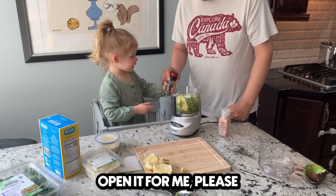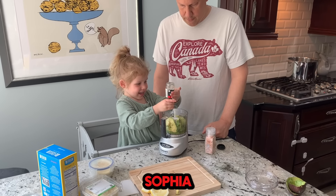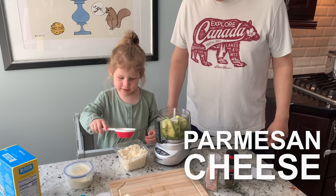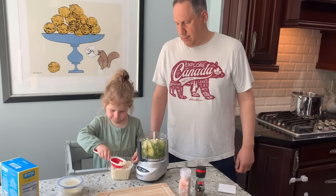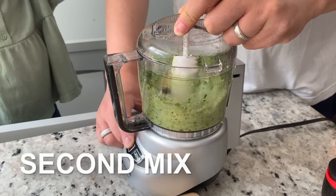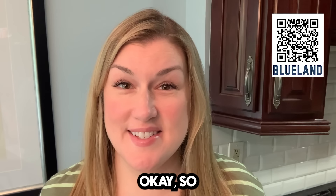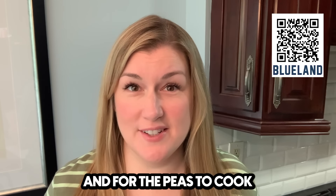Open it for me, please. There you go. Good job, Sophia. Okay, that's good. Thank you. So our pasta sauce is made. We're waiting for the water to boil and for the peas to cook.